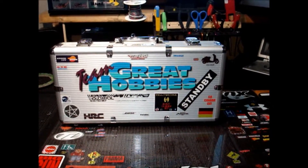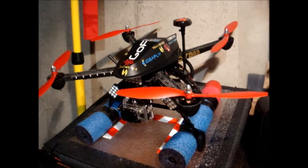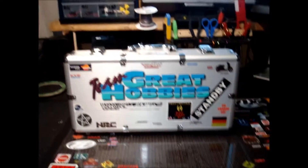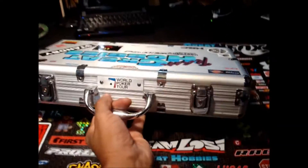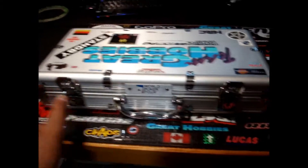Hey guys, YellowBone69 here. I changed up my charging station because the quadcopter I keep the batteries in — it's just a pain in the ass having to try to accommodate it on the shelf. So I took an old poker case, ripped it apart, and I made my own charging station. Now I can take this to the quad.